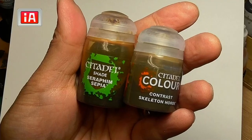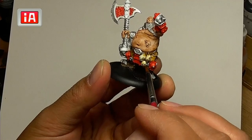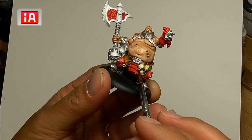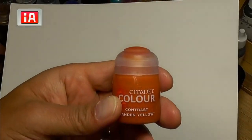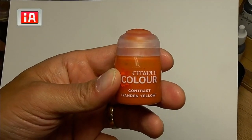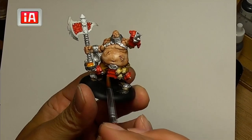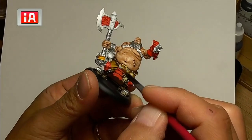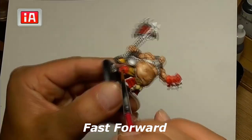Next we're going to do either Seraphim Sepia or Skeleton Horde — you can pick either one, and I have a video showing they produce pretty much the same effect. We're only doing the skulls here with that wash. Then we're going to use Iron Daniello, one of my favorite colors, and color in some of these parts. You can choose to use gold instead, but I like Iron Daniello because it makes it a little bit brighter.